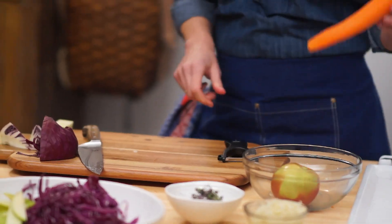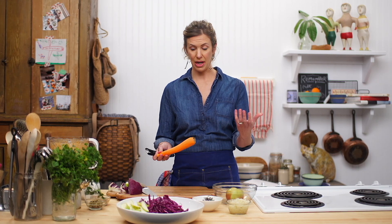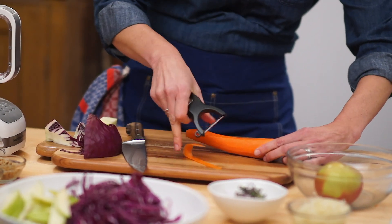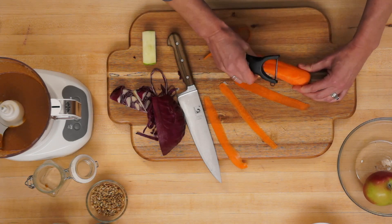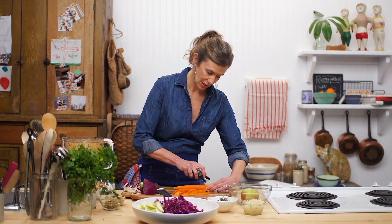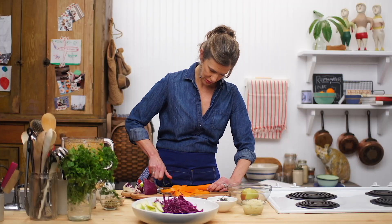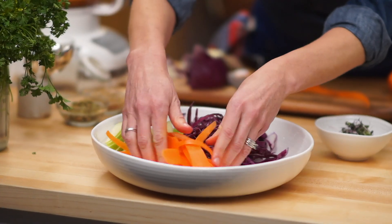I love making ribbons with my carrots. You could easily grate it, use your mandolin, use your knife. But if you have this kind of horizontal peeler, you can make some nice, beautiful ribbons. You can get as many wide ribbons as possible — this is the effect we're going for here. And it is the orange in our rainbow.